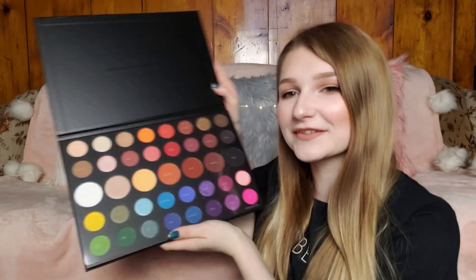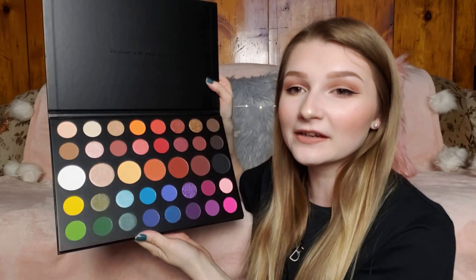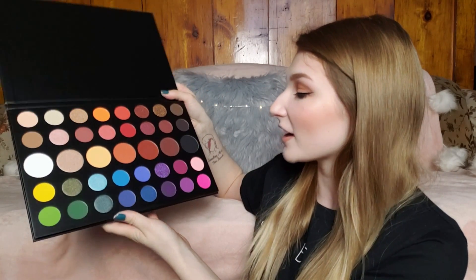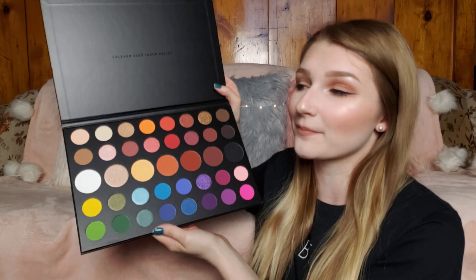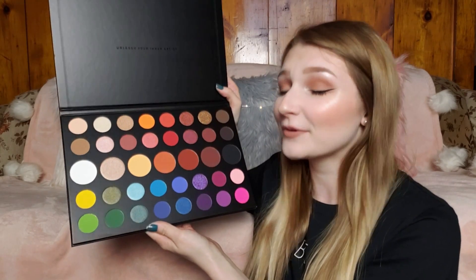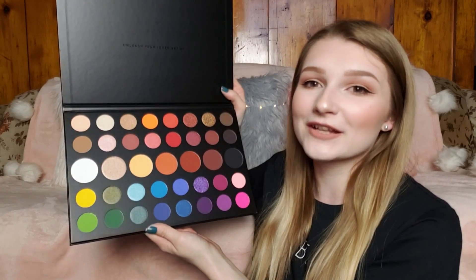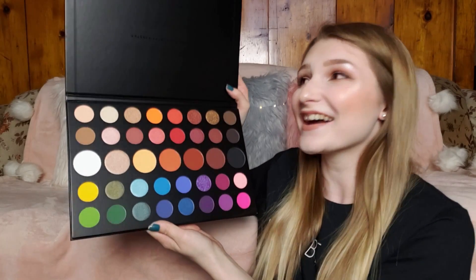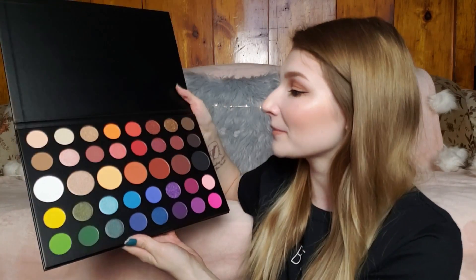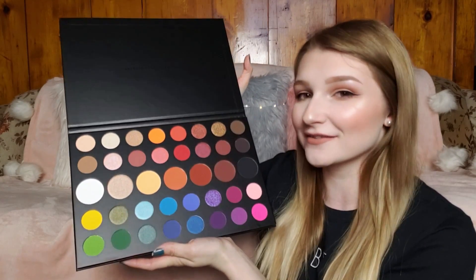This is what the palette looks like — I'm sure everyone has seen it by now, but just in case, it's about as beautiful in person as I imagined it would be. I'm very excited to create a colorful look; I've been wanting to play with color so much. I just happened to get really lucky — it restocked about five minutes after I got off work one day. What I'm going to do is swatch row by row, because I feel like that makes the most sense.